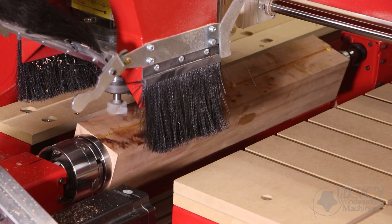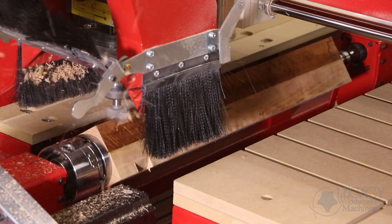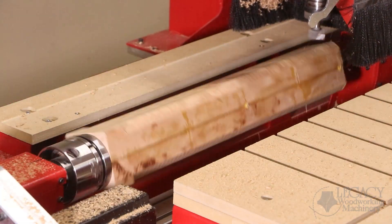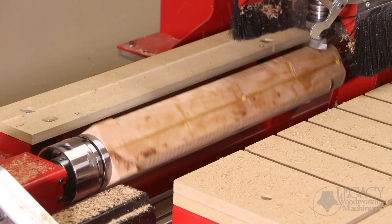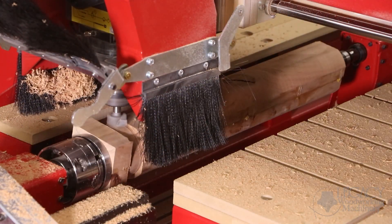Before the cabrio leg is shaped, the blank is turned round using a surfacing cutter from Magnate. This turning round toolpath is programmed in Legacy's conversational CAM turning software. To eliminate tear-out along every surface, the CCAM software is automatically programmed to climb mill each face. You'll notice that the part rotates in both directions to accomplish this.